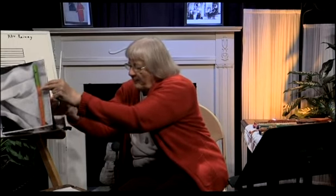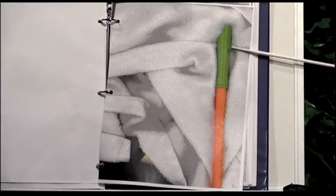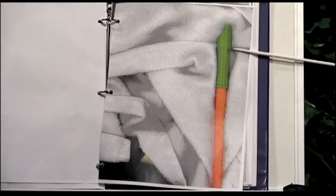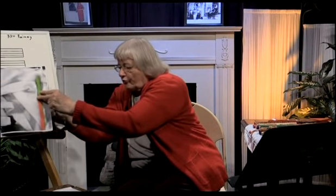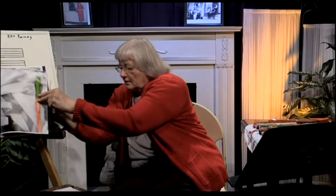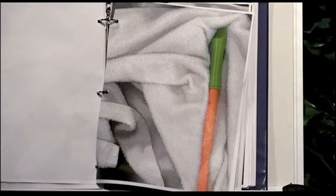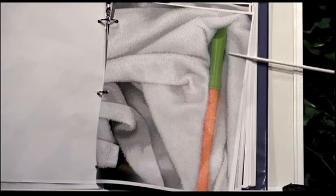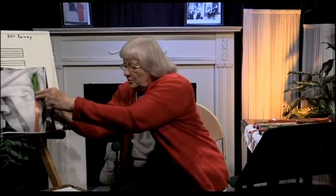Here is that same recorder on its side. You can see this is a fipple mouthpiece — you can see a little bit of the labium, the head joint, and then the foot joint and the body. You can see how the mouthpiece is shaped, and you can see that labium. All recorders are like that. I chose this little one because I can practically photocopy it full size so you get a better chance to see it. Here's another one laying face down practically, showing the tone hole in the back.